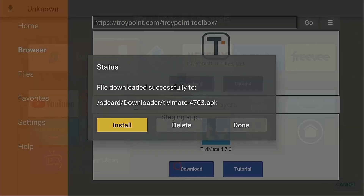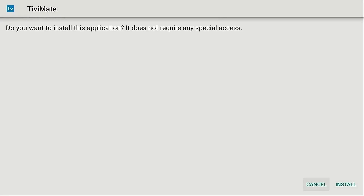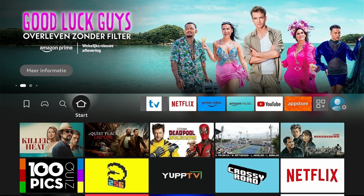Press it and the download will start automatically. Once it's finished downloading, just click Install when it prompts you, wait about 30 seconds, and boom — you've got IPTV Smarters Pro on your Fire Stick.